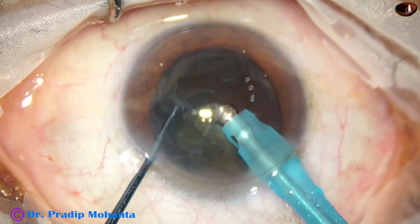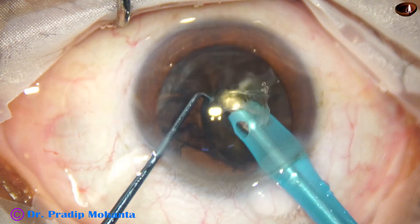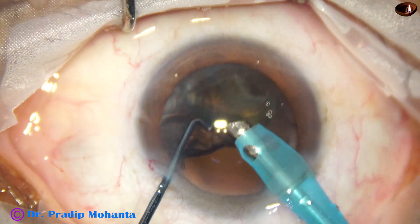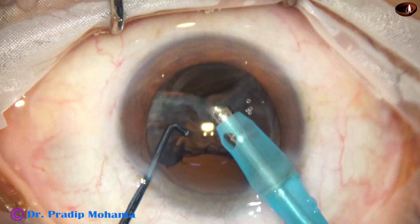Phaco power two. Now the vacuum is 400. When the handpiece is set, we will remove the cortex.